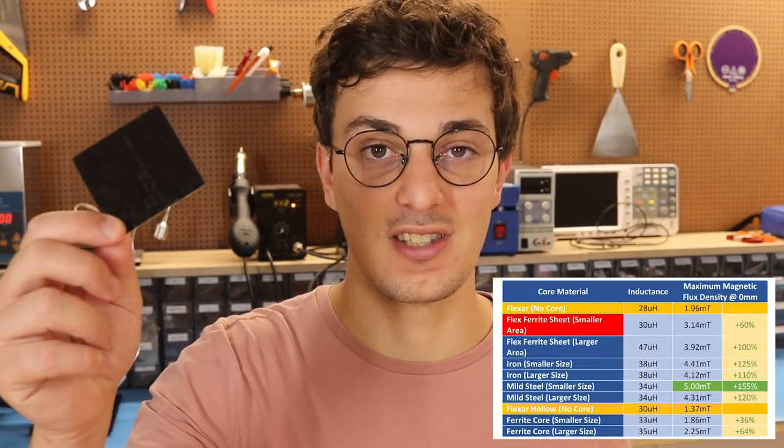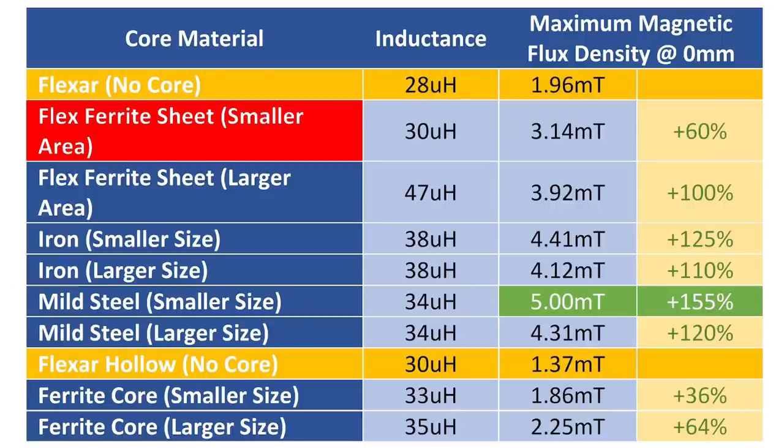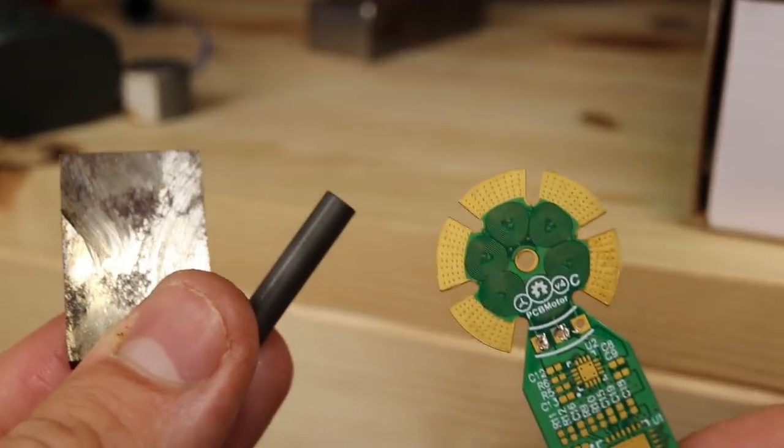Going back to the PCB electromagnet data, we know that ferrite sheet stickers did not have the highest permeability — iron and steel had better results. So the next thing I had to figure out is how to integrate these materials with our PCB motor.